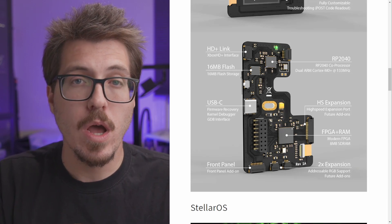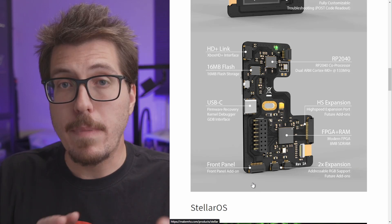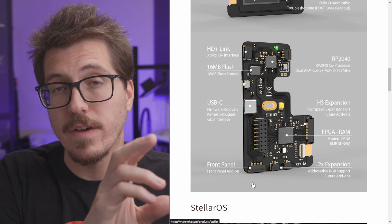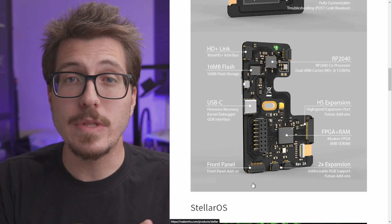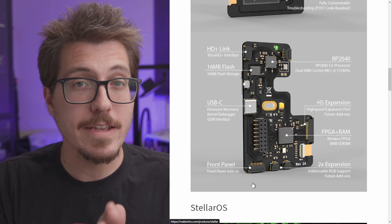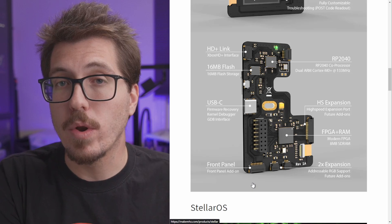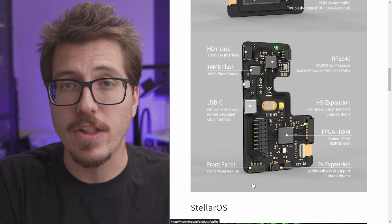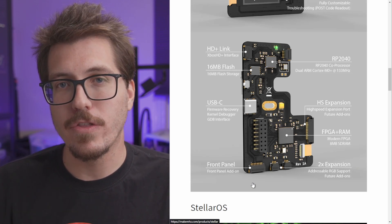One thing I wanted to point out is the front panel header. MakeMegahertz is going to design an LCD screen that will go in the front of the Xbox to display status information, similar to that LCD mod from Team Executor I was talking about a few weeks ago. Not only are they going to create their own, but they're also going to create adapters so you can use Project Stellar with those existing LCD screens from Team Executor and other mod companies.